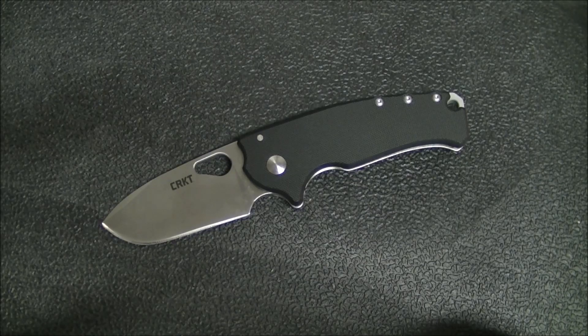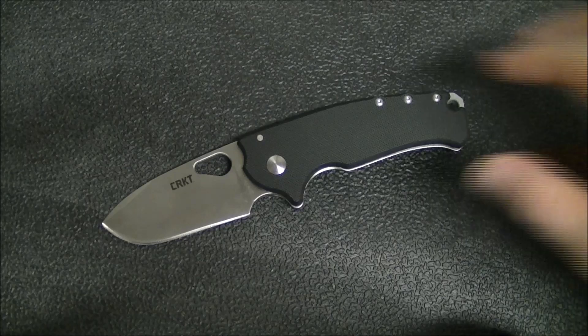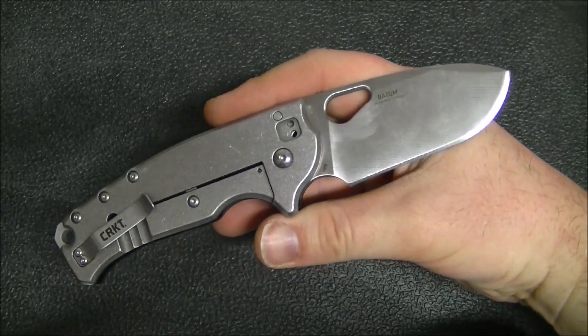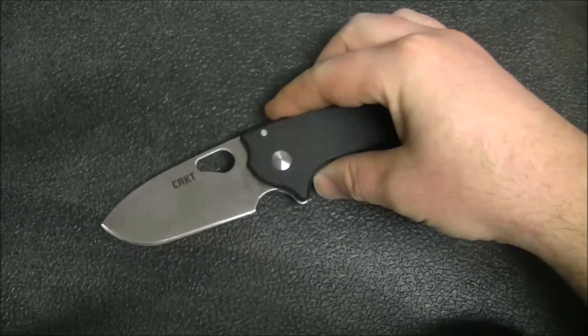Hey guys, how's it going? Kevin Cleary here with a knife video, and today we've got the CRKT Batum. This, if you can't tell just by looking at it, which I'm sure probably many of you can, is a Vox design with CRKT.